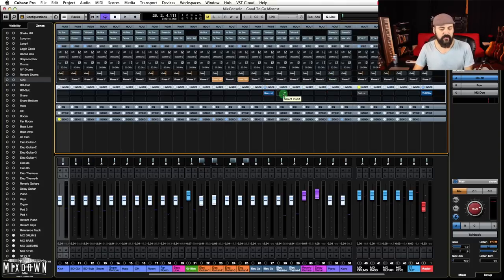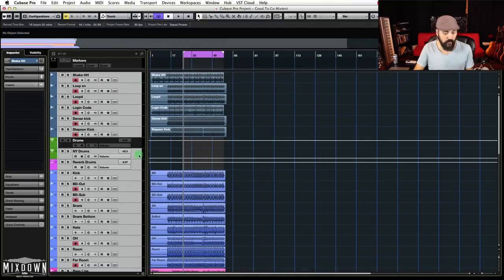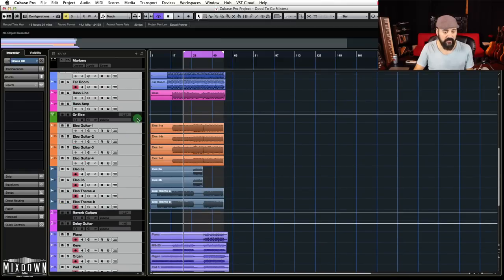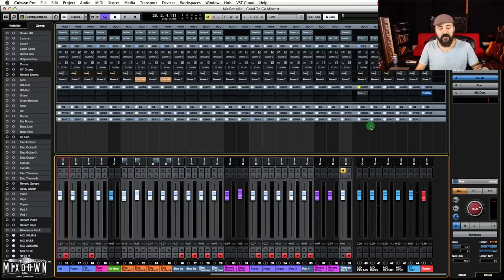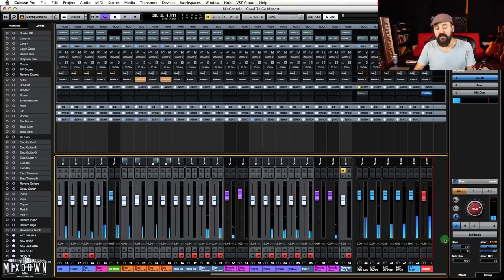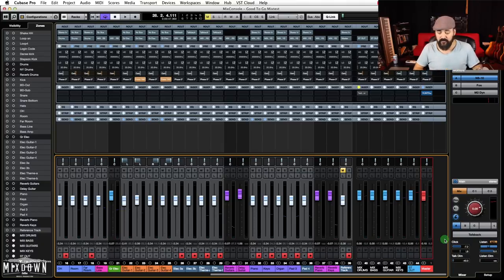What I do next is select all of my audio tracks — without the group and effects channels, which I'll unselect. With these audio tracks selected, I make sure Q-Link in Cubase is activated and I just lower these faders down a bit, maybe by one or two dBs, just to give me a bit more headroom to start my mix. So now on my master bus, I'm peaking at minus 9.2 — that gives me a very good starting point.